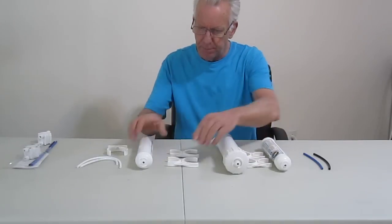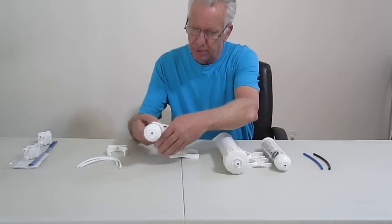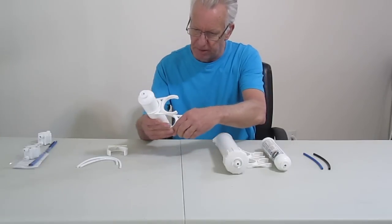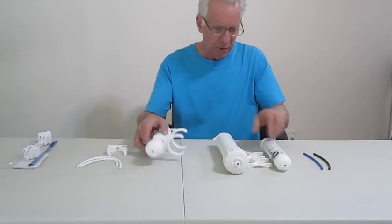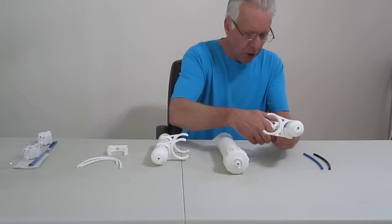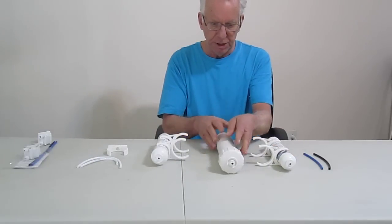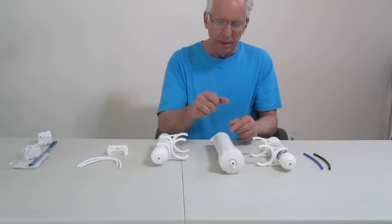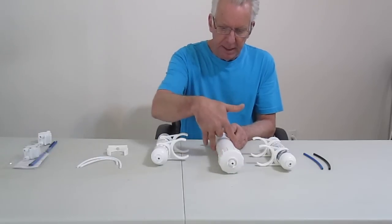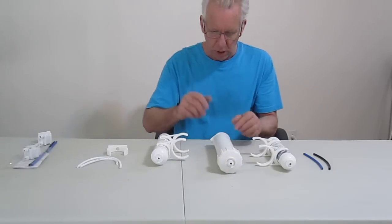Go ahead and take your four mounting brackets and snap them on to each one of your filters. Now this is the pre-filter or sediment filter, so we're going to snap that one first. Now when you receive your system, the membrane is already installed — you don't have to worry about that.